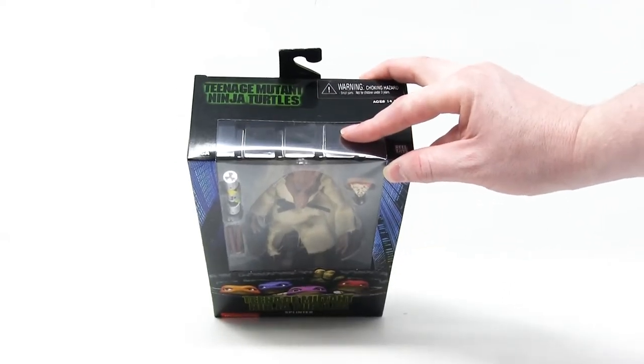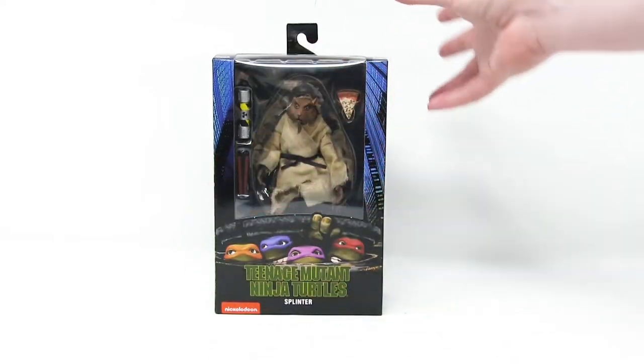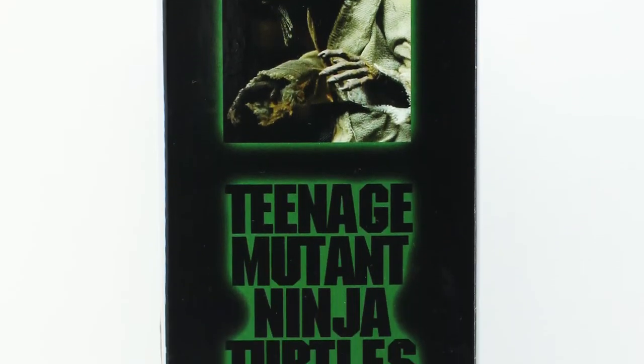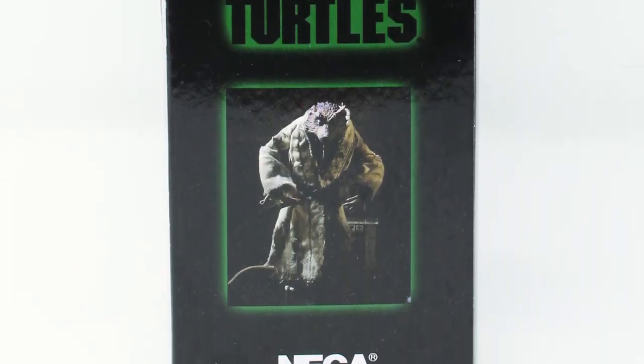You can see the clear plastic starts here at the top, and it wraps all the way around the front, so you can see inside and have a look at this beautiful figure. The side of the box again features the Teenage Mutant Ninja Turtles movie logo, a couple pictures of Splinter. We've got that Nickelodeon logo and the NECA logo.